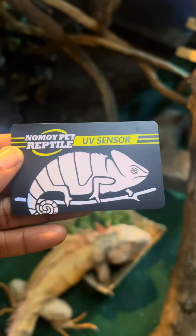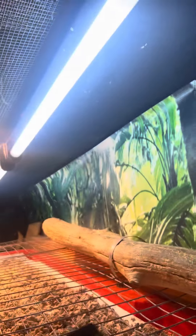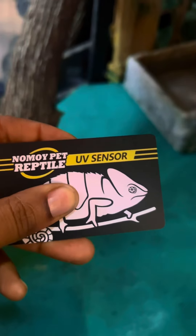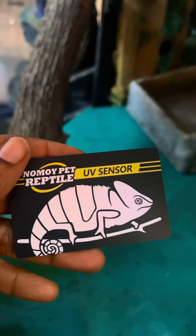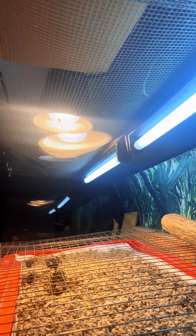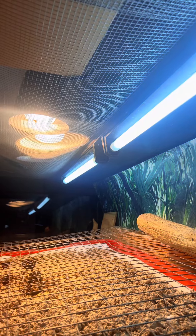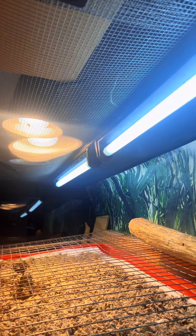Okay, here we go on this side — we're gonna do the same thing. As you can see, there's barely any difference in contrast. That lets me know that this bulb, and more than likely the other bulb, needs to be replaced, because they were put in around the same time. I normally change my bulbs like every six months.